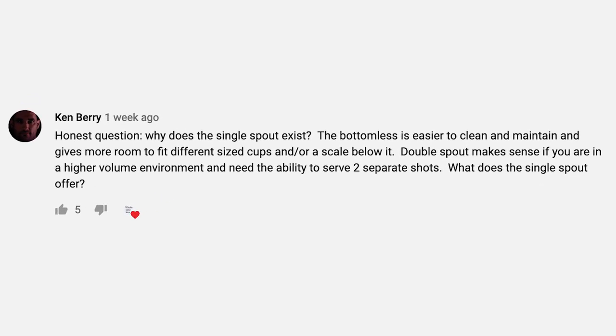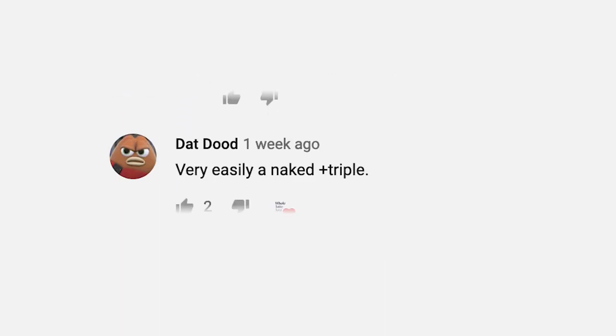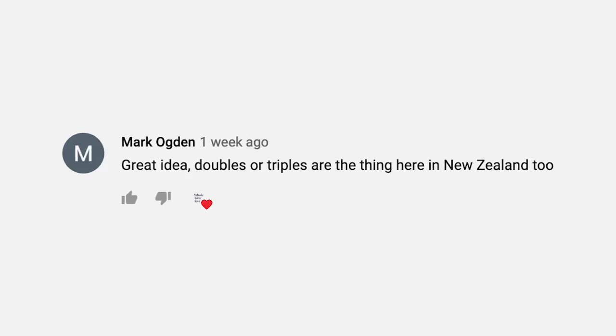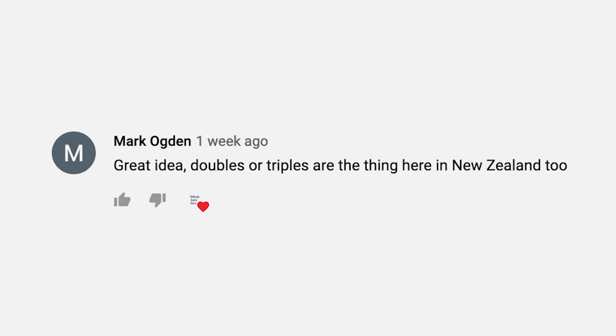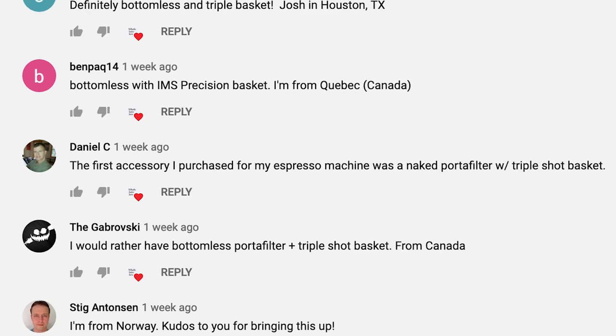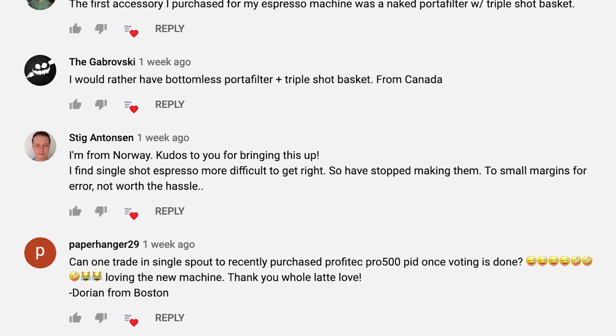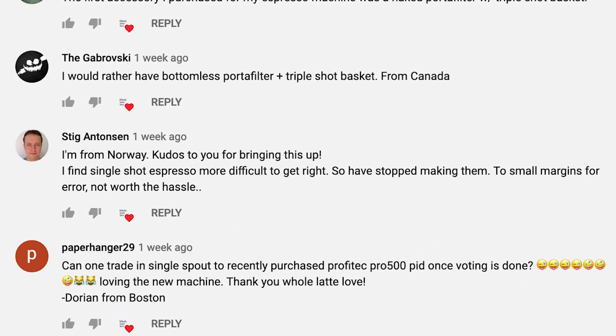A top comment from Ken Berry sums it up: 'Honest question — why does the single spout exist? The bottomless is easier to clean and maintain and gives more room to fit different sized cups and/or a scale below it. Double spout makes sense if you are in a higher volume environment and need the ability to serve two separate shots. What does the single spout offer?' Hugo wrote, 'You can't even tamp evenly on a single shot basket.' Datdude added, 'Very easily a naked plus triple.' Mark Ogden wrote, 'Great idea — doubles or triples are the thing here in New Zealand, too.' From Norway, Stig Antonsen says, 'I find single shot espresso more difficult to get right, so I've stopped making them. Too small a margin for error, not worth the hassle.'